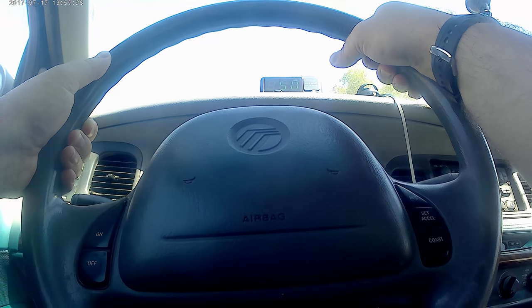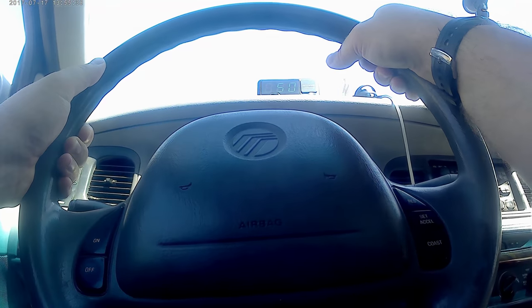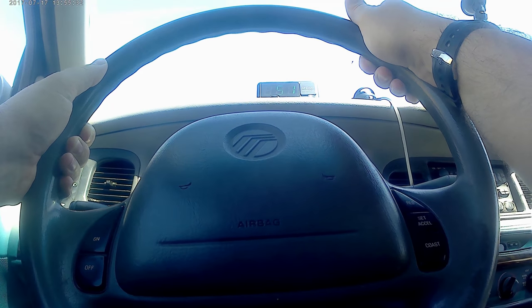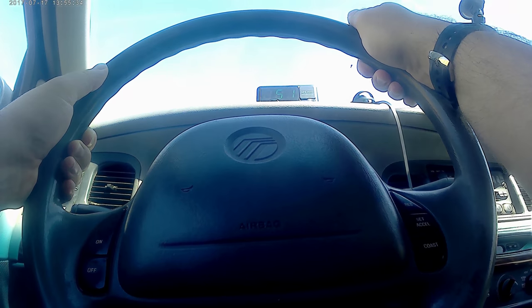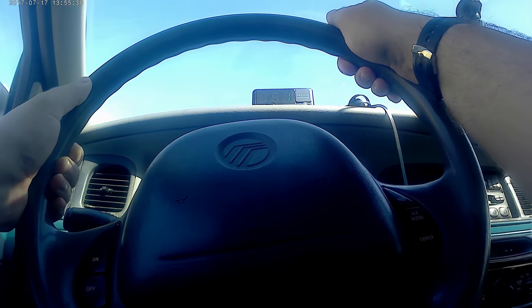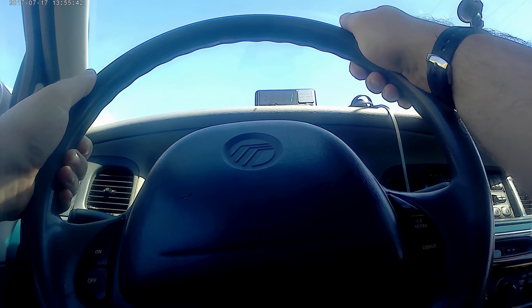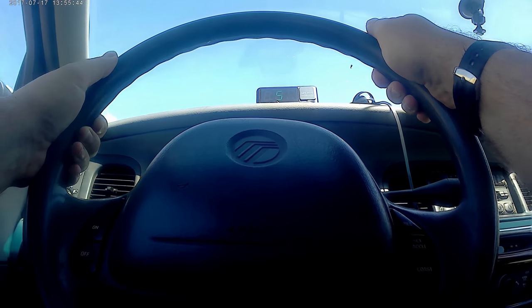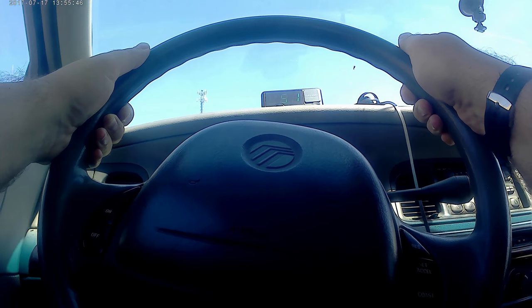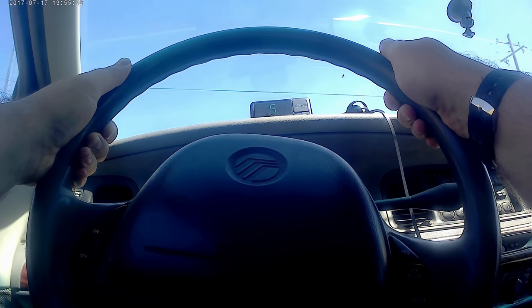We're going 50 miles an hour, and the speedometer says we're going 51 and it says we're going 51. So our speedometer and the GPS speedometer are exactly the same, which is impressive. Usually the analog speedometer is not as accurate as the GPS speedometer.